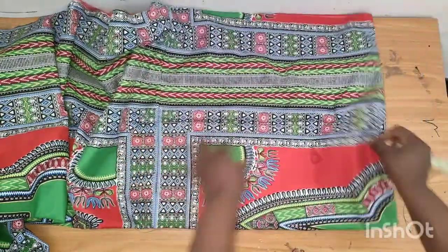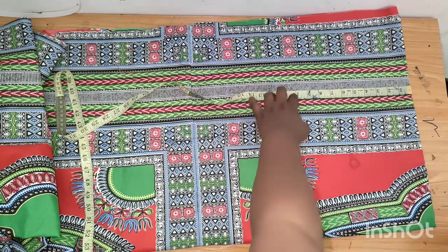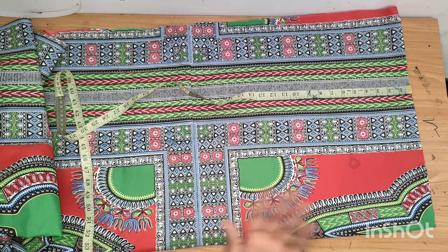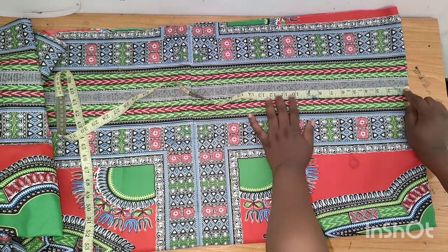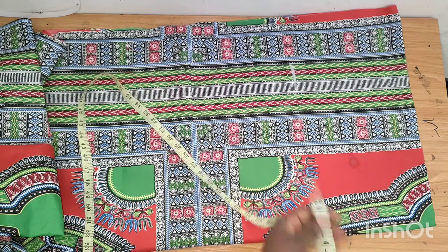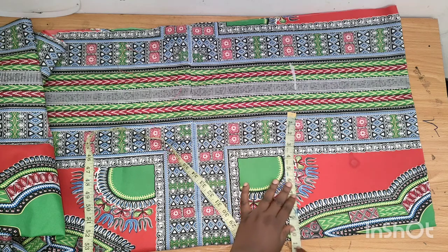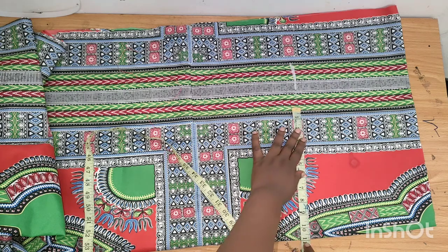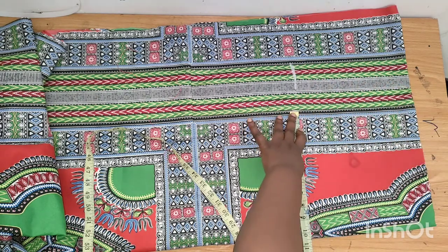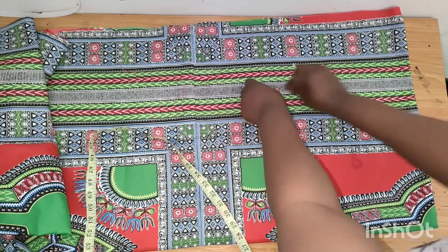From the shoulder line I'll mark out the armhole — I'll be using 10 inches. You can divide your bust measurement by 6 plus 1.5, but since it's a free dress I don't want the armhole too tight, so I'm using 10 inches. Where I have that 10 inches, I place the bust measurement divided by 4. My bust measurement is 42 divided by 4, which gives 10.5, and I'll be adding an extra 1.5 inches for ease.